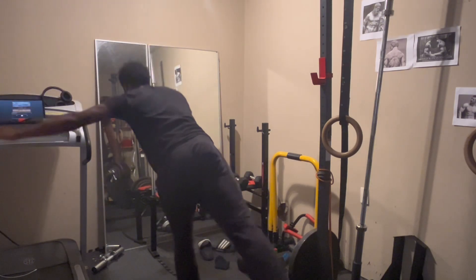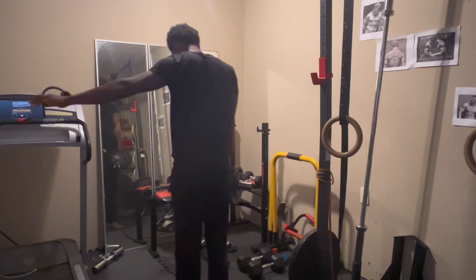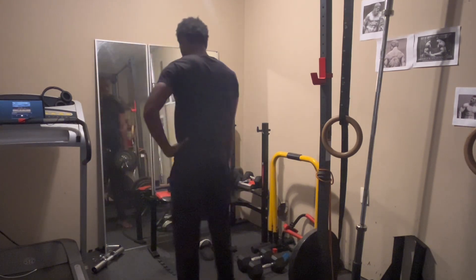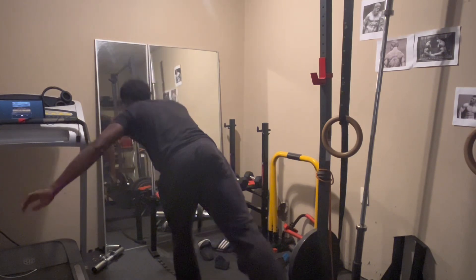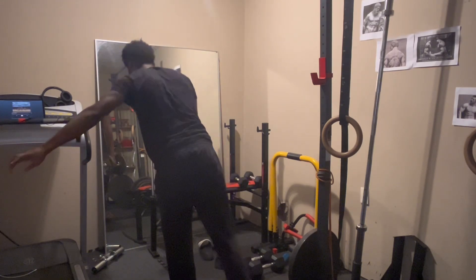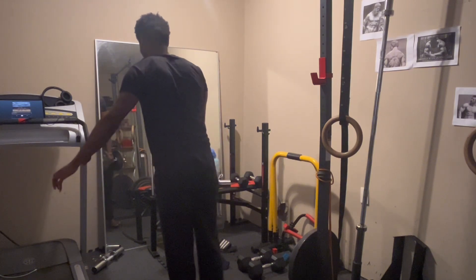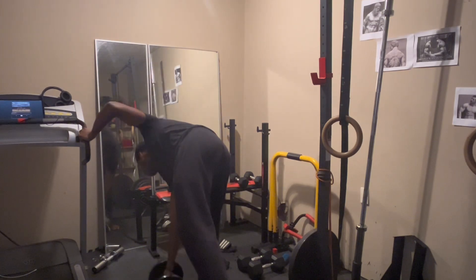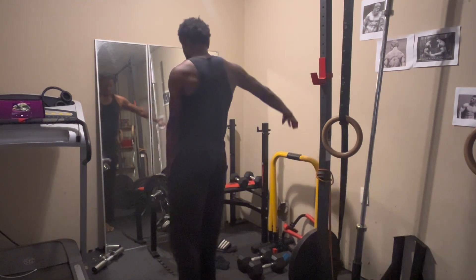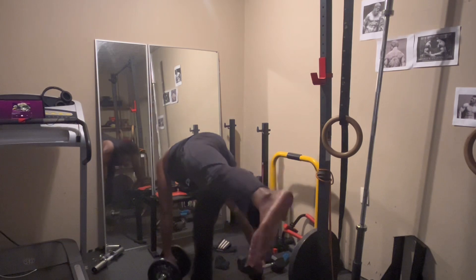I enjoy single leg RDLs because they're really good for your balance. You want to have good stability, good balance, and you also want to limit imbalances like having one leg being bigger or stronger than the other, which can limit your more conventional movements. You should throw in single leg movements for both quads and posterior chain to help even things out. This also equates to longevity — the better your balance is, the better you're going to do. Imagine you live to 150 but you get up from your chair and trip.